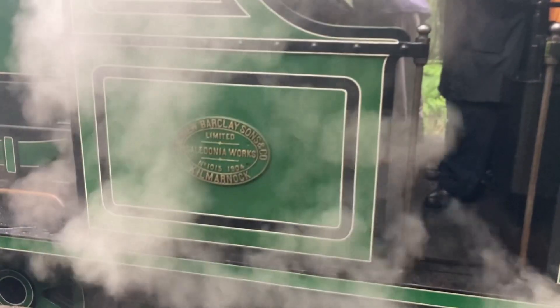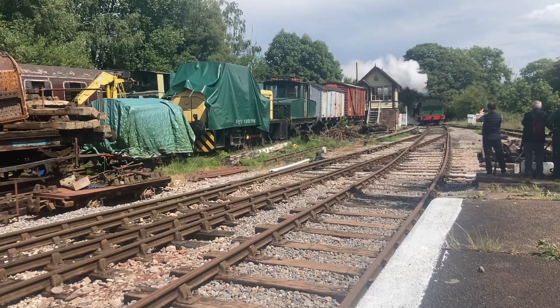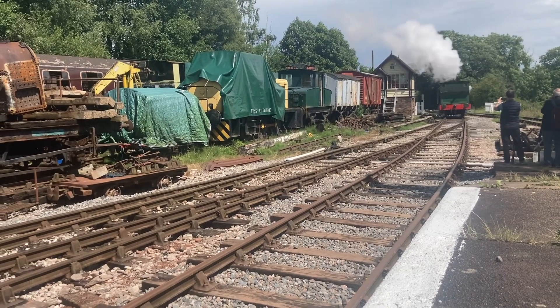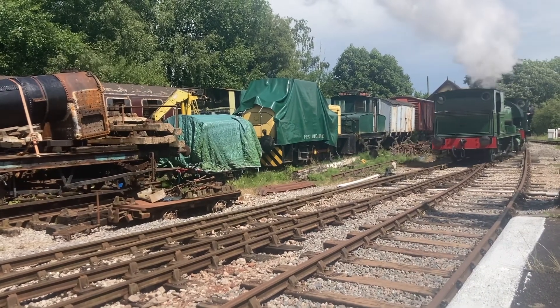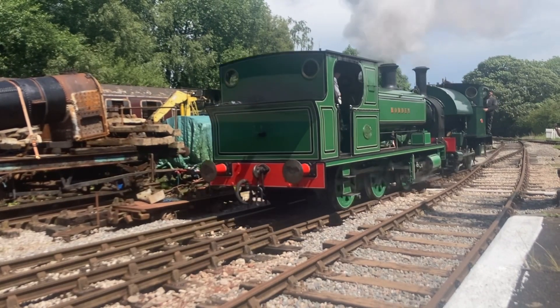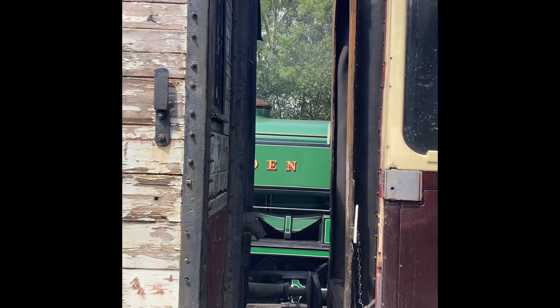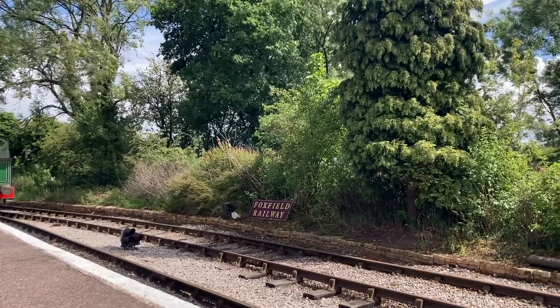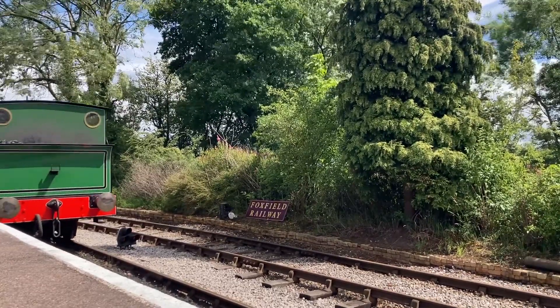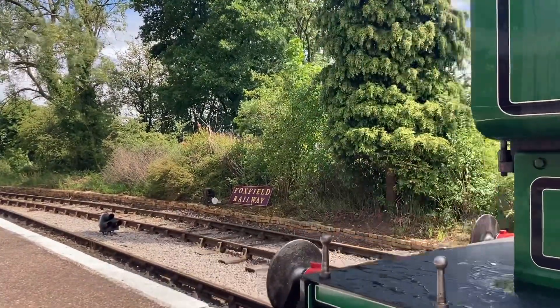What would it add in ready-to-run? Well, it's another 0-6-0 industrial saddle tank, which I've spoken about how popular they are. But also it would add another Andrew Barclay in ready-to-run, because at the moment there are two — technically the 14-inch and the 16-inch cylinder Andrew Barclays produced by Hattons. People seem to like collecting families of locomotives. A lot of people who have bought the 0-4-0 W4 Peckett seem to have bought the B2 0-6-0 Pecketts because it's nice to have a pair. The popularity and quality of the W4 did lead me to pre-order the B2, and I think that would work for this model as well because the Hattons Andrew Barclays are very well-regarded models.